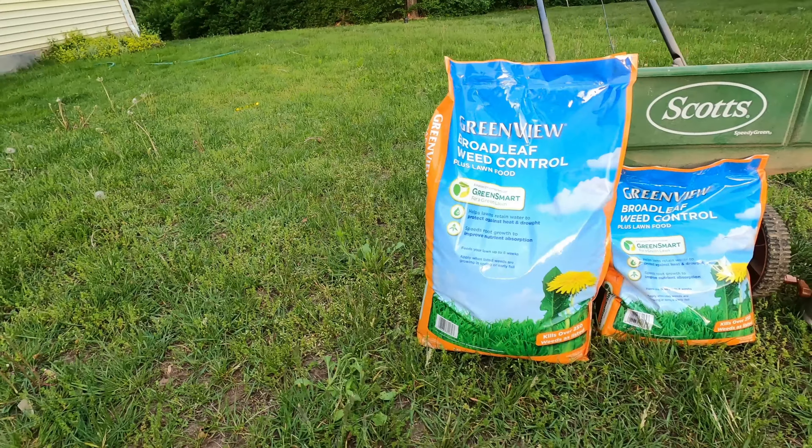Good morning guys and welcome back to a brand new video. Today we're going to be talking about applying fertilizer. If you haven't been to my channel before, my name is Dennis, guy of all trades.